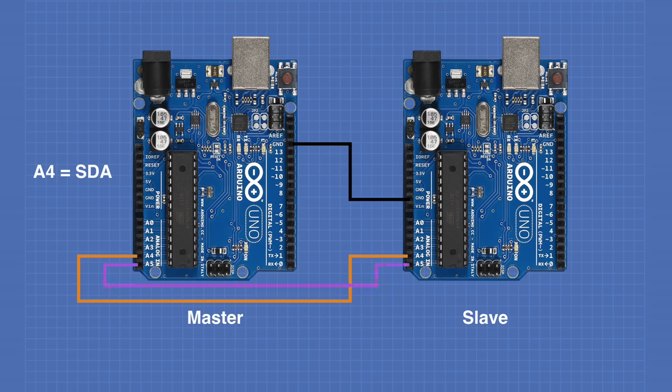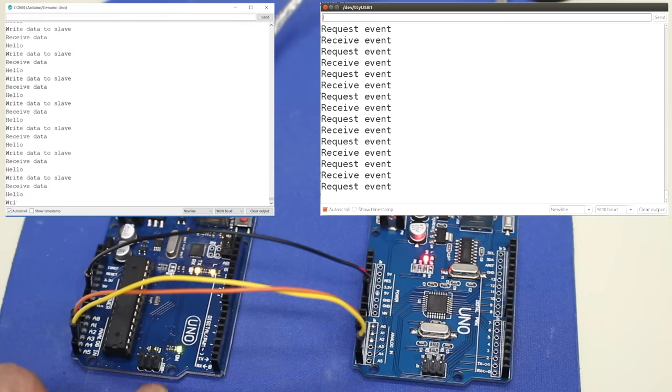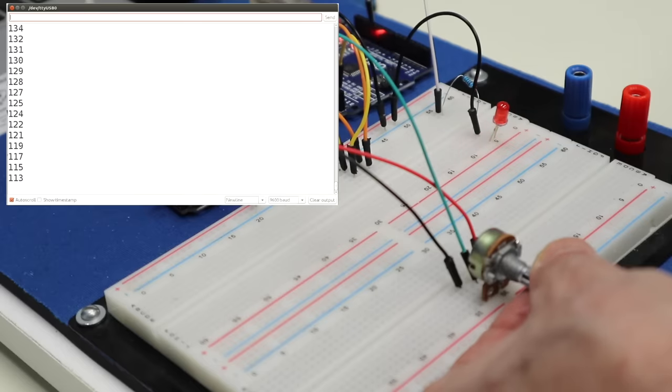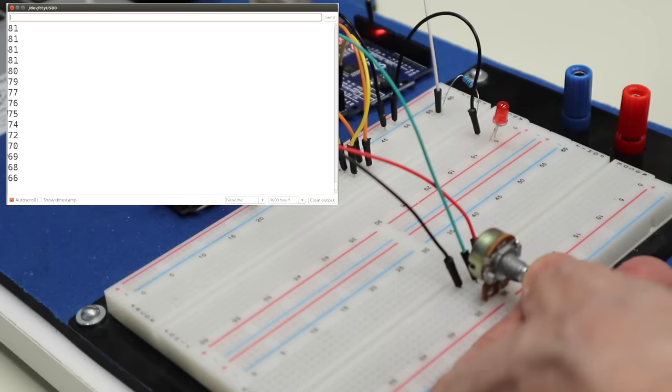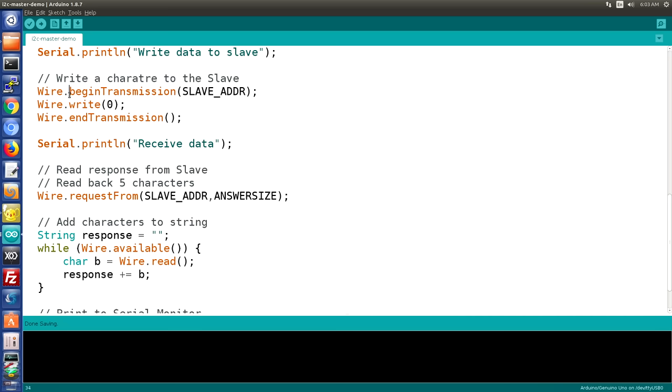Today in the workshop we're going to take a look at the I2C bus. We'll start by learning the basics of I2C communications and then we'll move on to exchange data between two Arduinos. We'll also control an Arduino slave with an Arduino master. I've got a lot to communicate today so welcome to the workshop.